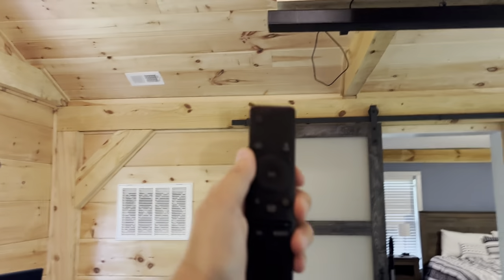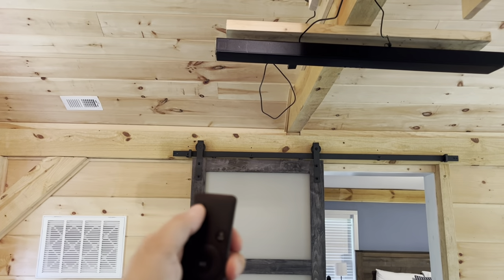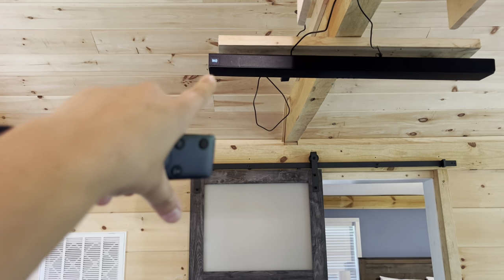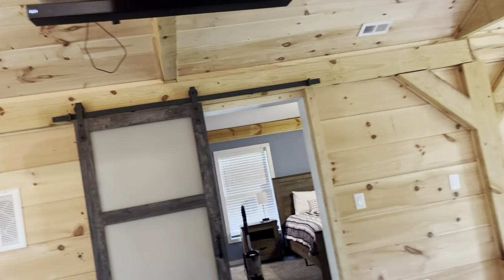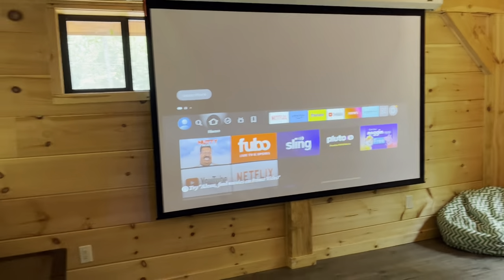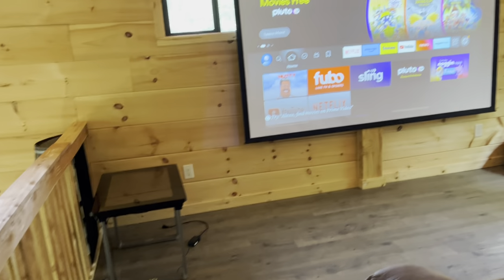Take the sound bar remote and press power. It's upside down here, so it looks like it says no, but it says on. As soon as you do that, it turns on the Fire TV.